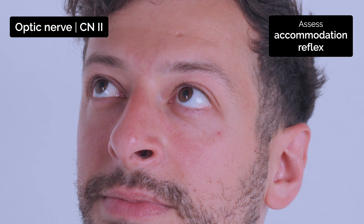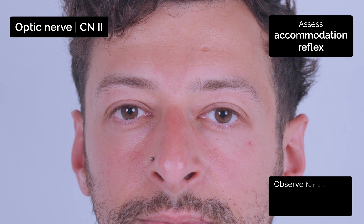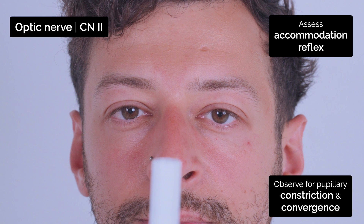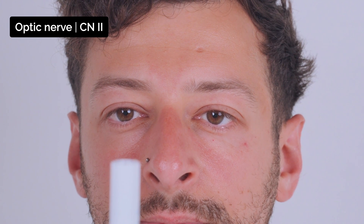Okay Yusuf, I'd like you to have a look at the wall and then I'm going to get you to look at this pen as well. So can you start by looking at the wall for me? And look at this pen. And look at the wall. And the pen. Good.